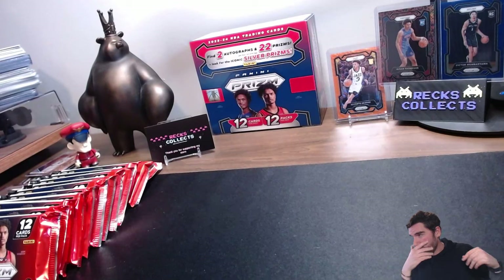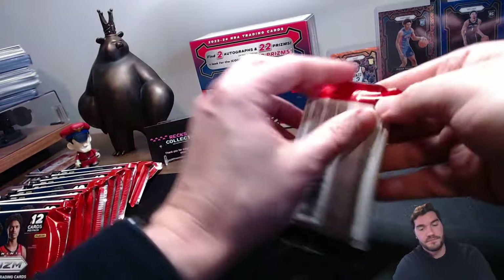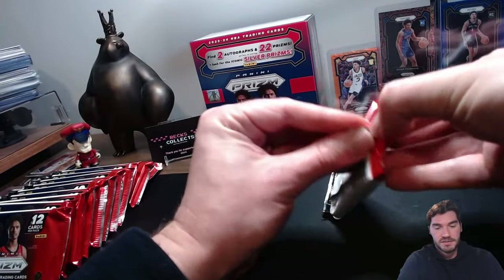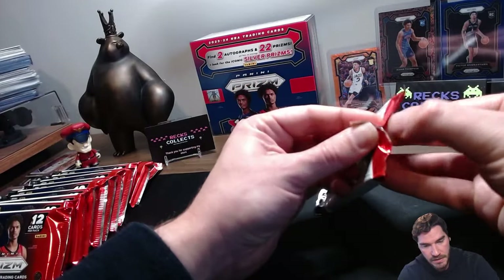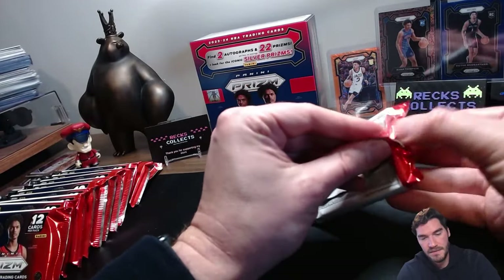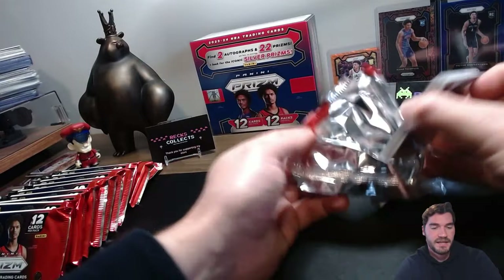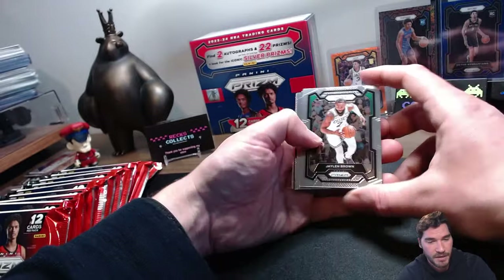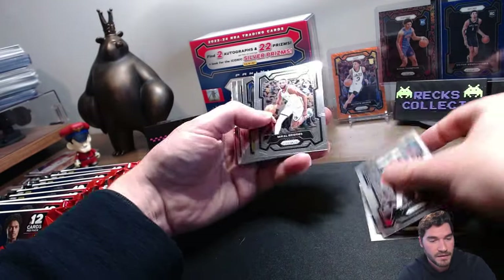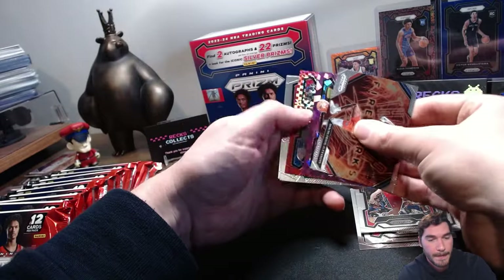That's two hobby boxes down and we did pull two autos out of that one. Here we go — third and final box. Looking for the elusive Prismania, man. I feel like I can't stop buying these hobby boxes until I pull one. Which is fiscally terrible, right? I probably should just go on eBay if I want one that bad, but nothing like the pull.